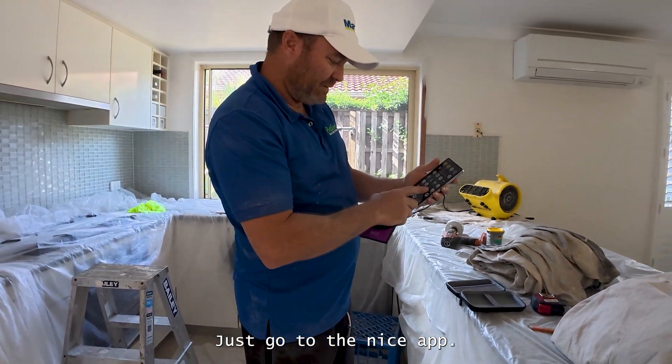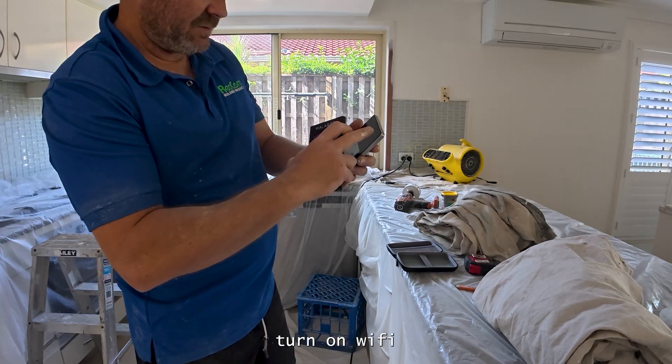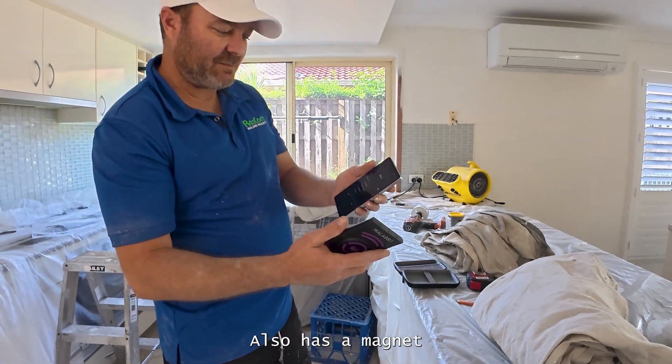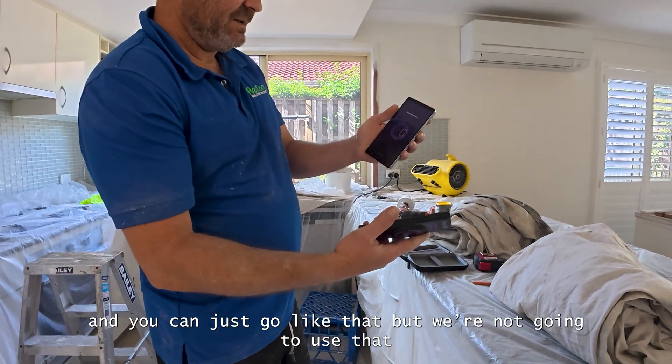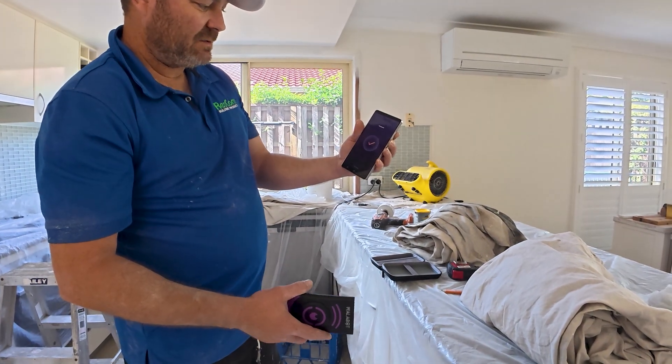Just go to the nice app. Turn on Wi-Fi — it connects to this through Wi-Fi. It also has a magnet; it can stick straight onto the back of your phone and you can just go like that, but we're not going to use that. It connects real easy as well. It's connected.